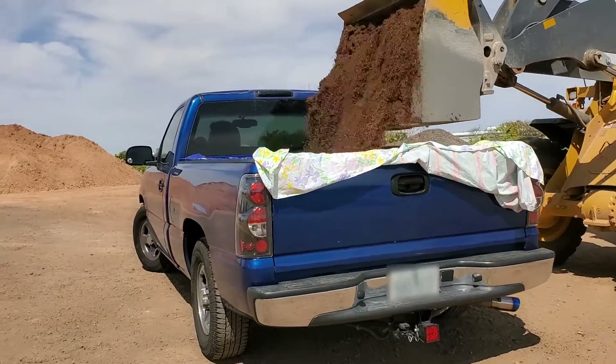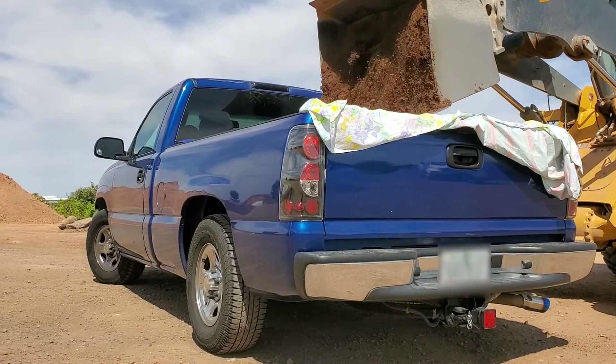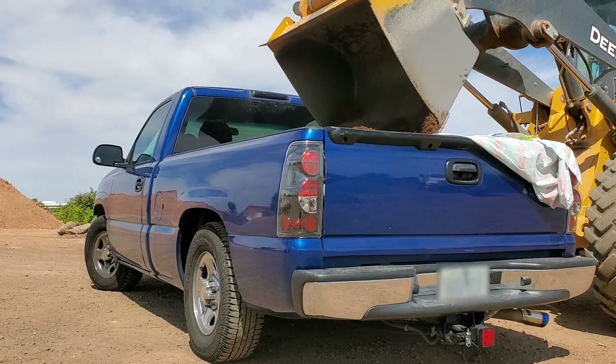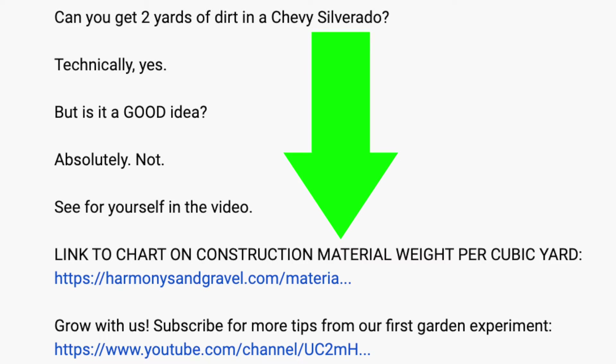It might not even be one yard, depending on the condition of your truck and if the load blows out the leaf springs. This was a stressful moment and realization, and I hope this sets your expectations before seeing it for yourself in person. I put a link in the description to a chart on the weight of different yard materials for you to check out.